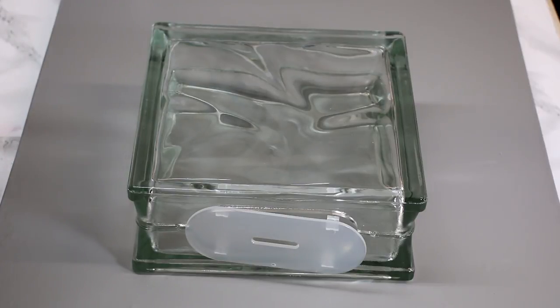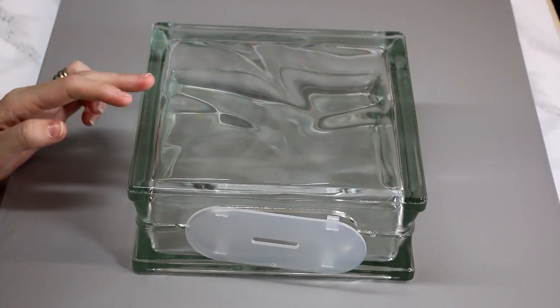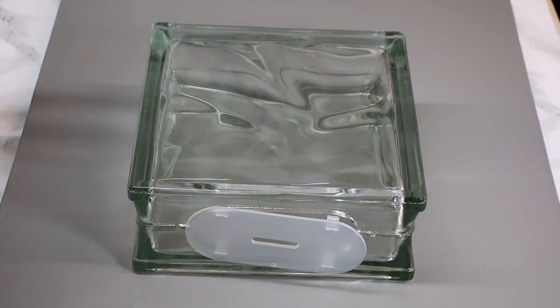I just wanted to very quickly touch upon the costing. These wavy ones are actually three pounds fifty each. I normally order my glass blocks in blocks of ten. What Glass Blocks Direct have said is if you order over fifty pounds worth, you will get five pounds off, which I think is brilliant.